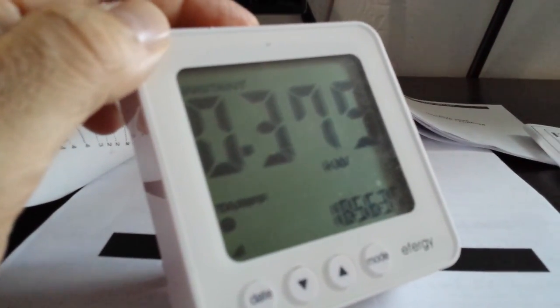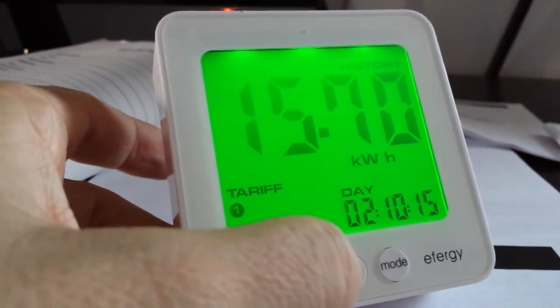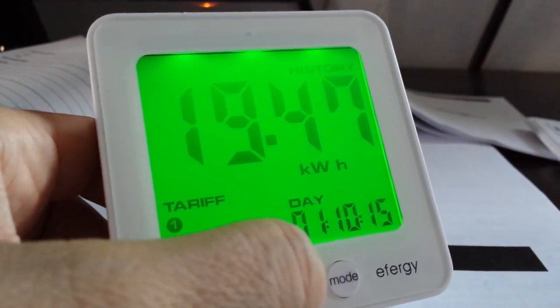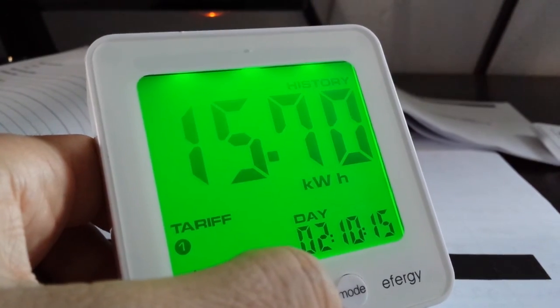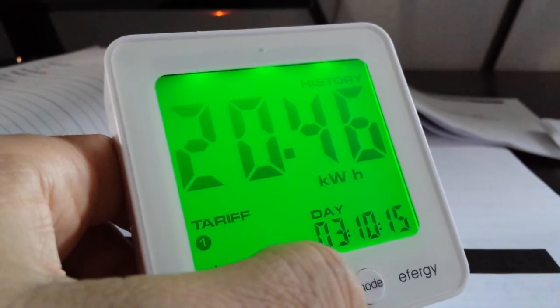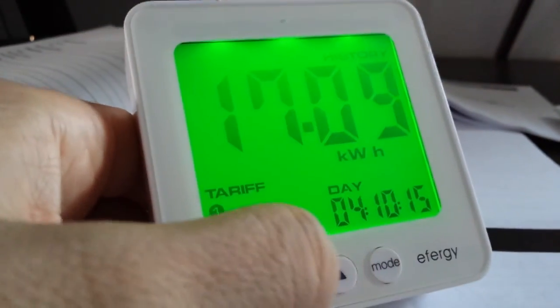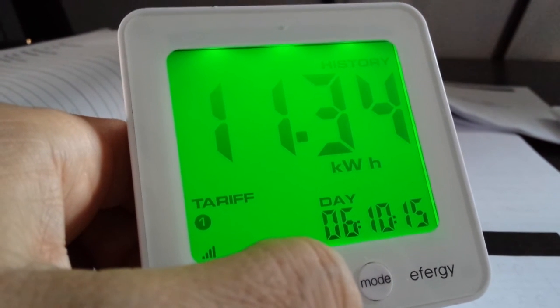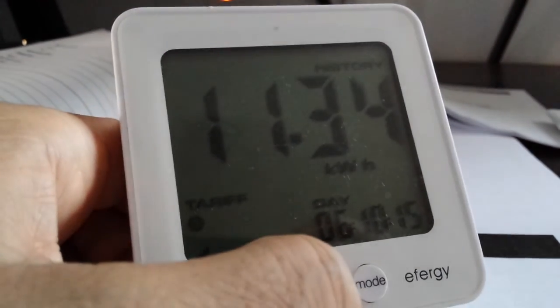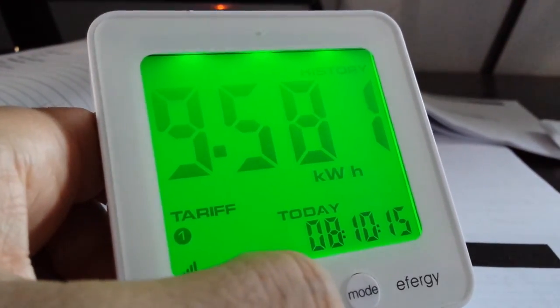I went away to New York last Thursday, so let me show you the consumption data while the system was unattended. Last Thursday grid consumption was 19 kilowatt hours. Friday was 15 kilowatt hours. Saturday was 20 kilowatt hours — it was cloudy so the system probably went into line mode. Monday was 15 kilowatt hours. Tuesday I was back and it was a beautiful sunny day — 11 kilowatt hours. Yesterday was 9.7 kilowatt hours, and today another nine and a half kilowatt hours.